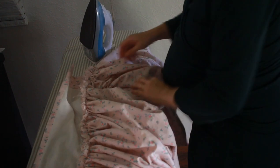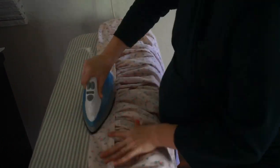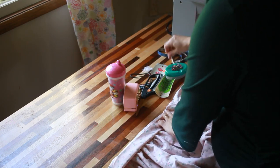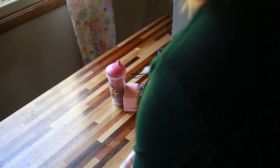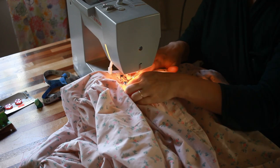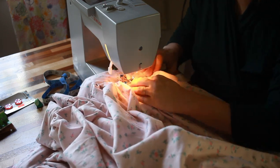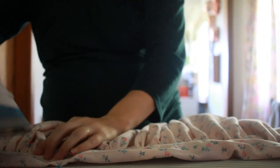Once I had the waistband sewn on, I ironed the top edge kind of where I wanted it to be folded, just so it would be easier to fold and pin. Then I realized I had cut it way too wide, so I folded the waistband under and didn't even end up using that finished edge I had wanted to use. After folding it under and pinning it again, I top-stitched it down. You can do this by hand if you want invisible stitches, but since this is a quick and dirty skirt I used the machine. Make sure to sew as close to the bottom edge of the waistband as you can, and then iron it again.